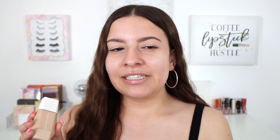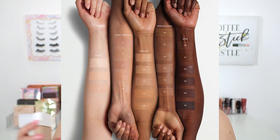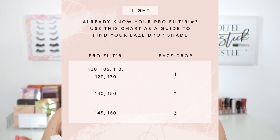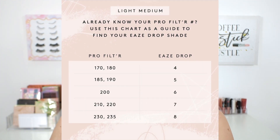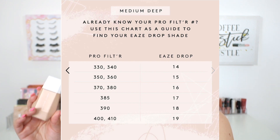The skin tint is available in 25 shades. When I first saw 25 shades, I was very confused because Fenty is known for their extensive 50 shades. But after doing a little more research, since these are such sheer and light buildable formulas, one shade can work for multiple skin tones. She grouped a couple of the Pro Filter foundation shades together. For example, I got shade five and people who wear the Pro Filter foundation in 185 and 190 can both wear shade five. So one shade in the Eavesdrop can cover two to three shades of the Pro Filter line.